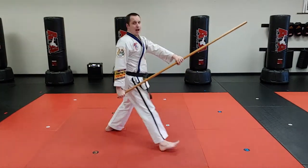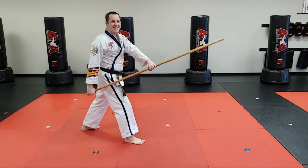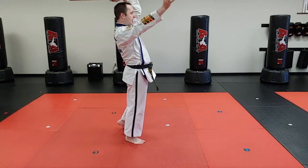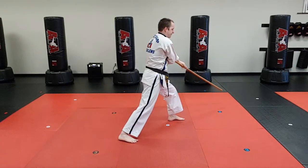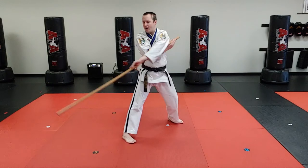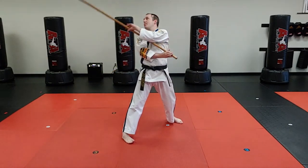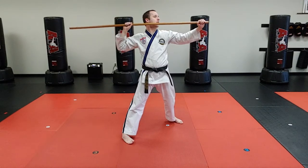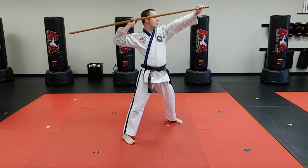Now if I want to combo it, I will not slide slide — I'll just step forward, short end armpit, long end over the head and block. Then point that end behind me, flip it so it's in front, slide slide, point the short end, tickle the ear, straight arm down, reverse punch.